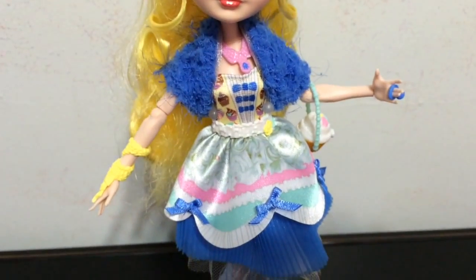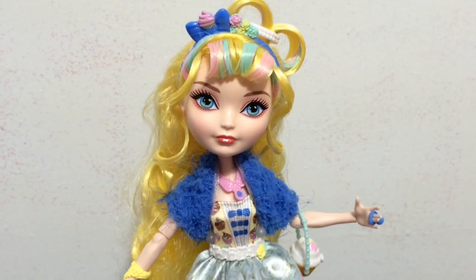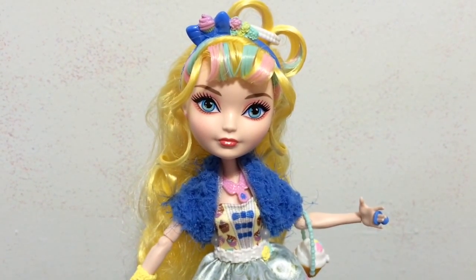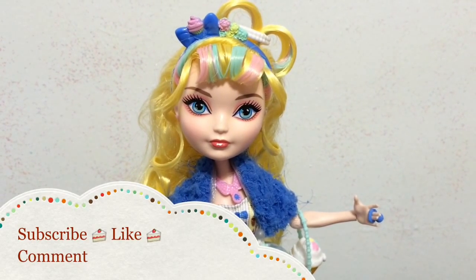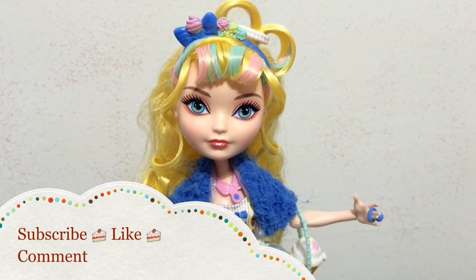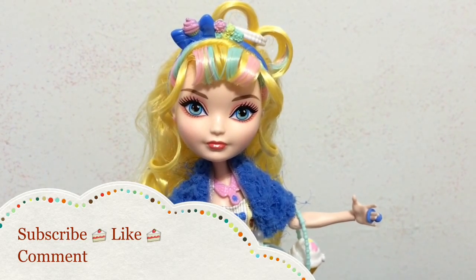Looking at her, she really reminds me — if you guys have ever been to a baby shower, they have those little mints in pastel colors. She really reminds me of those little mints for some reason. Anyway, thank you guys so much for watching, and I will see you guys later. Bye.